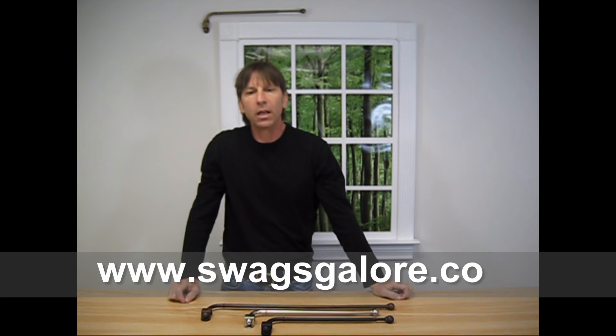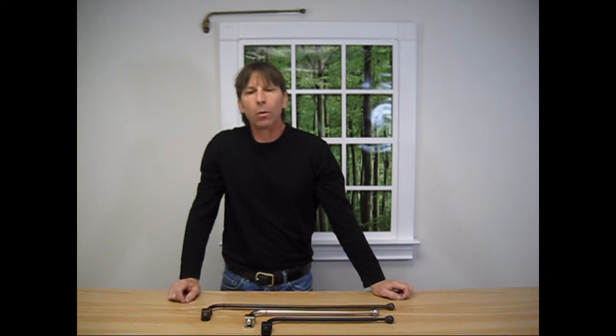That does it for this instructional video. I hope it was helpful in showing you how easy it is to install the swing arm curtain rods. If you have a question about this video or any of the products in our online catalog, please add a comment on YouTube or email me at customerservice@swagsgalore.com. If you're in the market for affordable window treatments, I encourage you to go to America's online curtain superstore, www.swagsgalore.com, and see the world through our windows. We offer free shipping and many coupon options to help with your shopping experience.